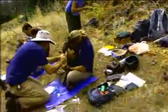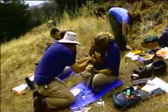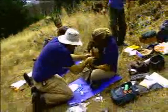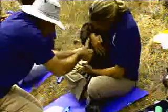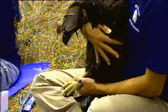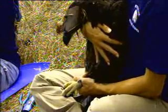The next thing we're going to do is put wing markers on these. Don't forget to get three feathers. We'll just pluck a couple breast feathers for analysis as well.